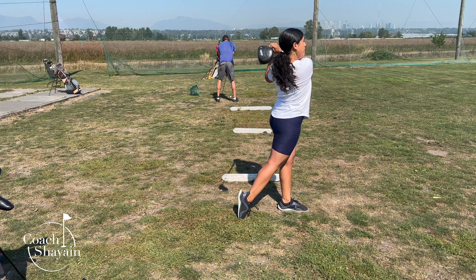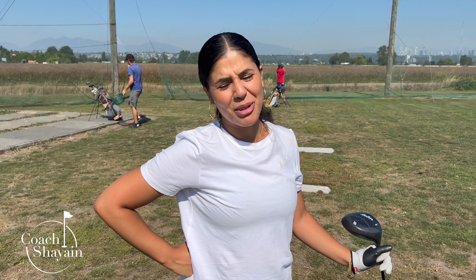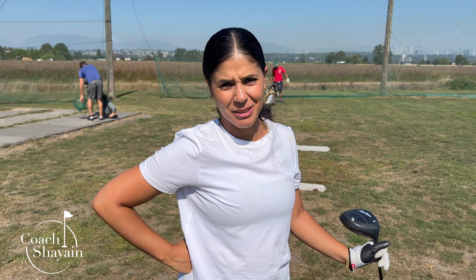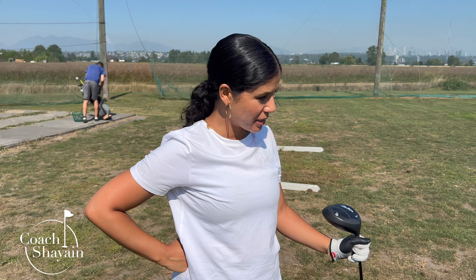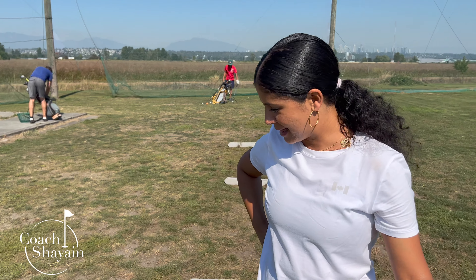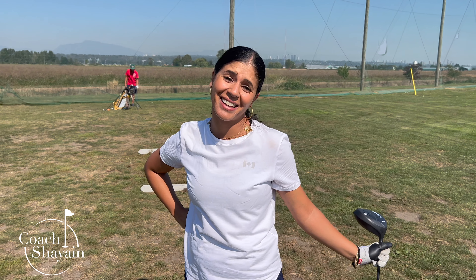I crushed that! The Rapsodo didn't catch it, but that was way over 200 yards. I caught that very clean — my tee flipped out of the ground. I'm really sad she didn't catch it, but sometimes it's just technology.